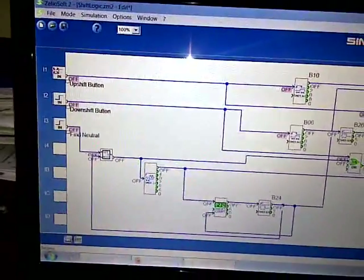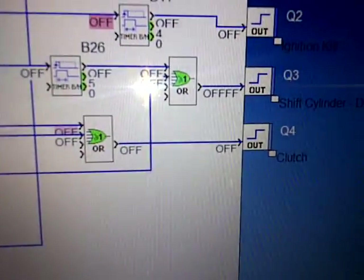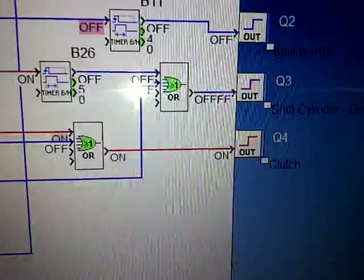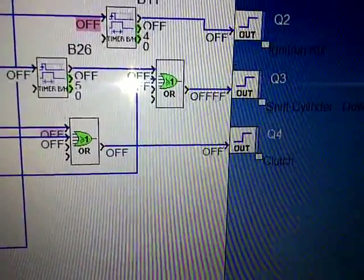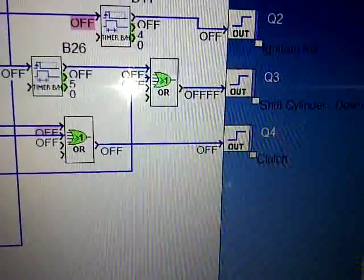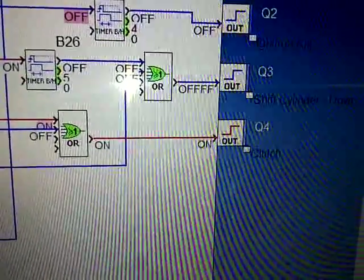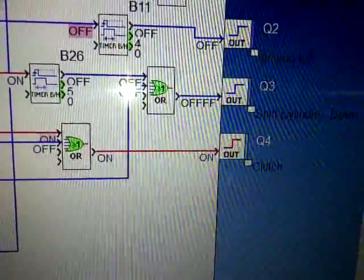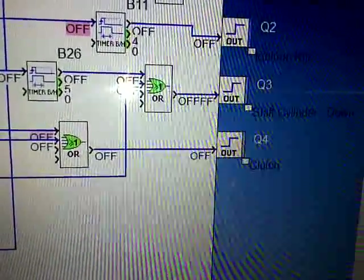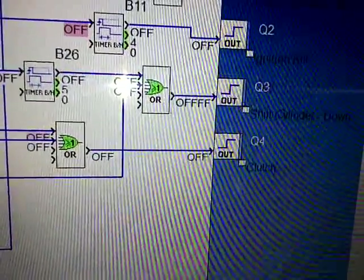Next was the downshift button, and it worked pretty much on the same principle. Except here, you're going to have your shift cylinder down and your clutch. So when you press the button, you've got your clutch on, and then it shifts. This one's specially set up so that if you hold down the downshift button for more than half a second, you're just going to get clutch. So at this point, the button is depressed and you're going to be stuck with just your clutch. But when you're shifting the car quickly, it'll be clutch first for a brief second, and then shift cylinders.